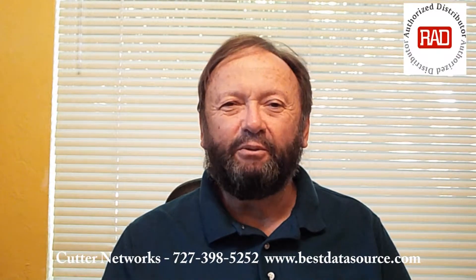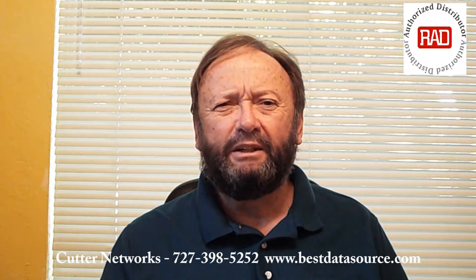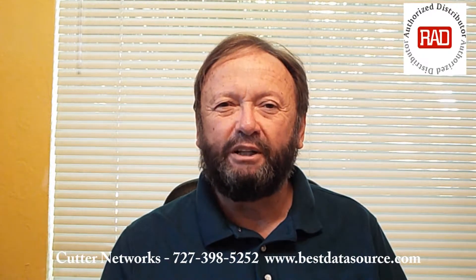Hello, I'm Mark Rice of Cutter Networks. Today I want to talk with you about an FOM-E1-T1. What is an FOM-E1-T1? What's its purpose? What's it look like? We're going to talk about all those things and take a closer look at one in just a moment.